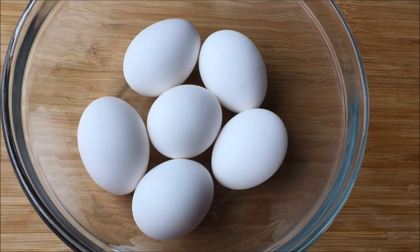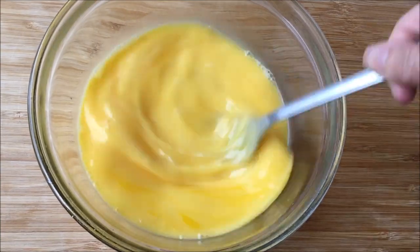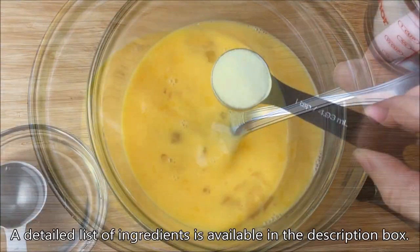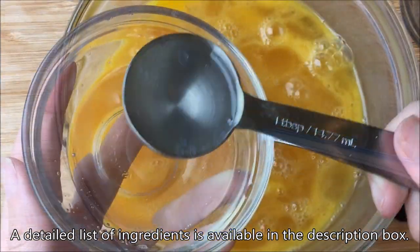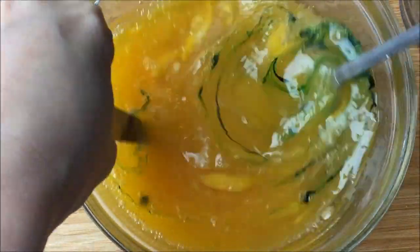Let's prepare our batter. Crack six large room-temperature eggs and gently stir the eggs with a fork — stir without lifting your fork. This helps avoid creating unwanted air bubbles. Sprinkle on one teaspoon salt, add one cup of sugar and mix well. Add in two tablespoons coconut oil, quarter teaspoon pandan extract, and mix well.